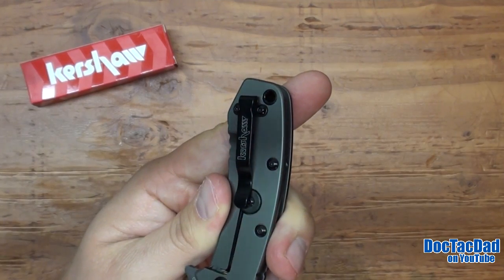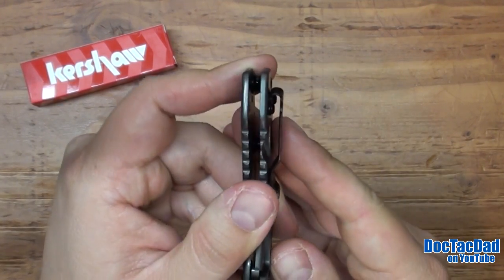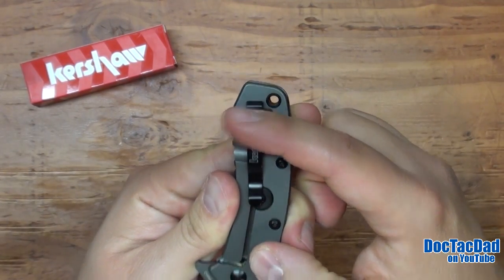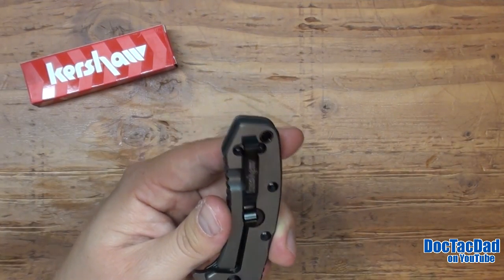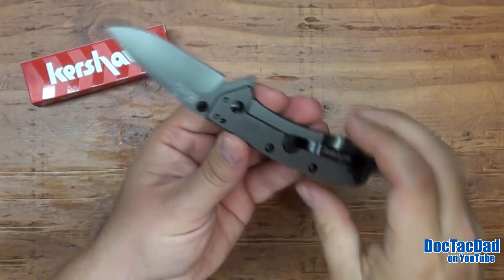The pocket clip is just great. There's nothing really to improve upon it. It does sit up — it does have about that much of the handle hanging out of your pocket, which to me is just fine. I actually kind of prefer having a little bit of handle sticking up so I can grab onto it and drag it from the pocket.